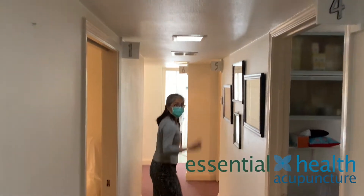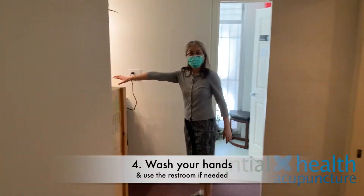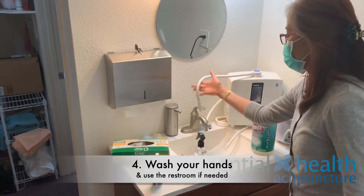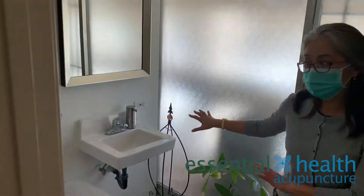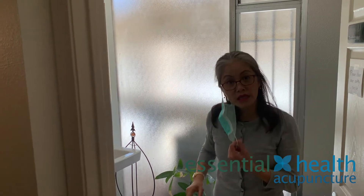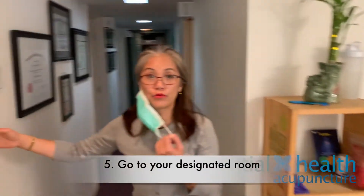First thing, I want you to wash your hands either here at the sink — nothing is touched, just turn this on and wash your hands — or if you need to use the bathroom, go ahead and do that first. I clean this place after every single patient uses it. After you're done, go to your designated room.